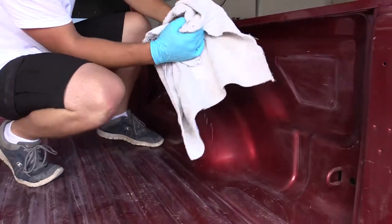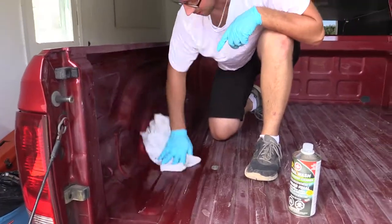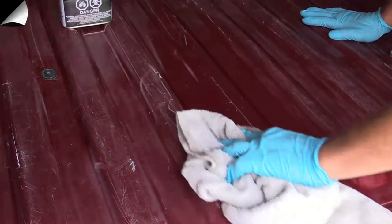First, clean the surface area of your truck with Dominion SureSeal's Malt Solvent Final Wash. For tougher jobs, use Dominion SureSeal's SureSolve.